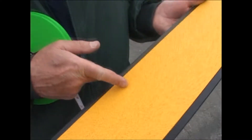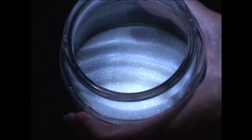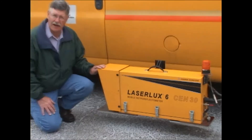We paint yellow lines every two years, white lines every year. It's a special paint — it contains these little reflective beads that sparkle at night. Because budgets are tight, we're trying something new, something we borrowed from Oregon.